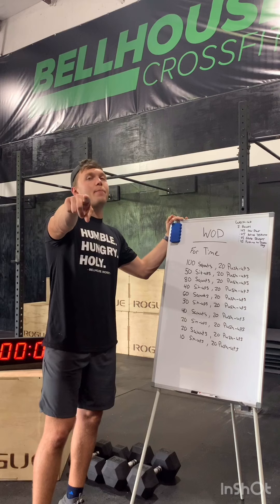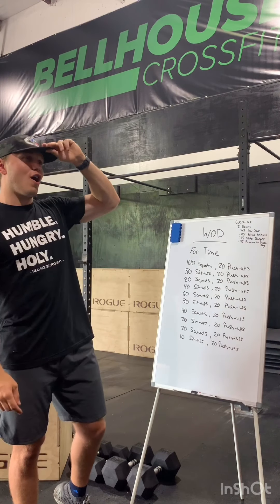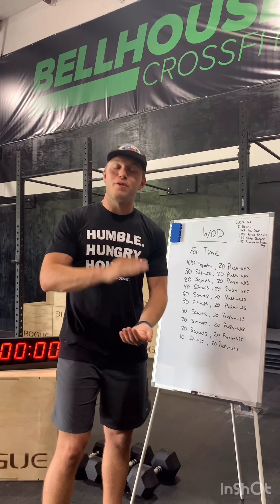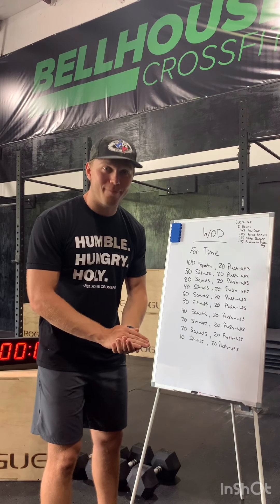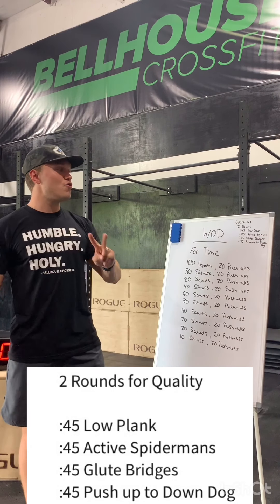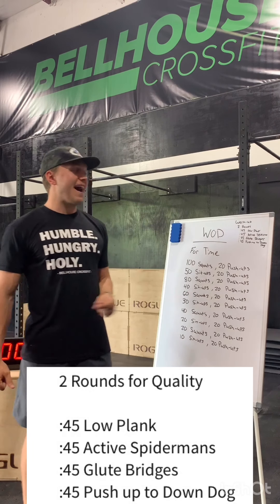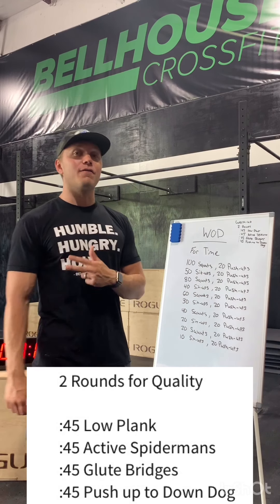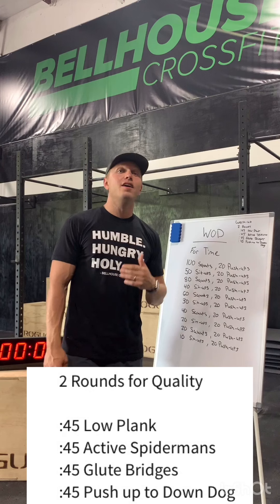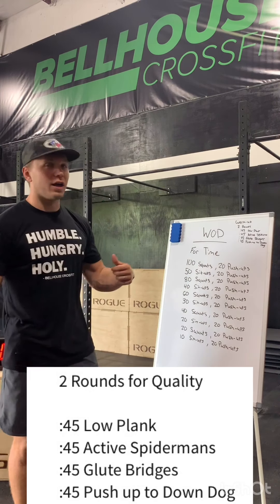Warm-up for today — make sure you're getting your warm-ups done. Don't want y'all hurting yourselves. This is the last little part of it before you come back to the gym, where you're forced to do a warm-up every single time. The warm-up is going to be two rounds: 45 seconds of low plank (that's up on your forearms), 45 seconds of active Spider-Man, 45 seconds of glute bridges, and 45 seconds of push-up to down dog. Do that two times before you get going on the workout.